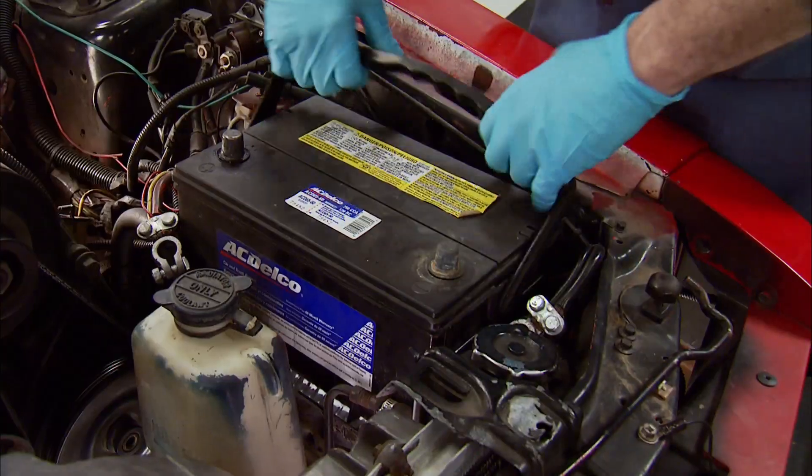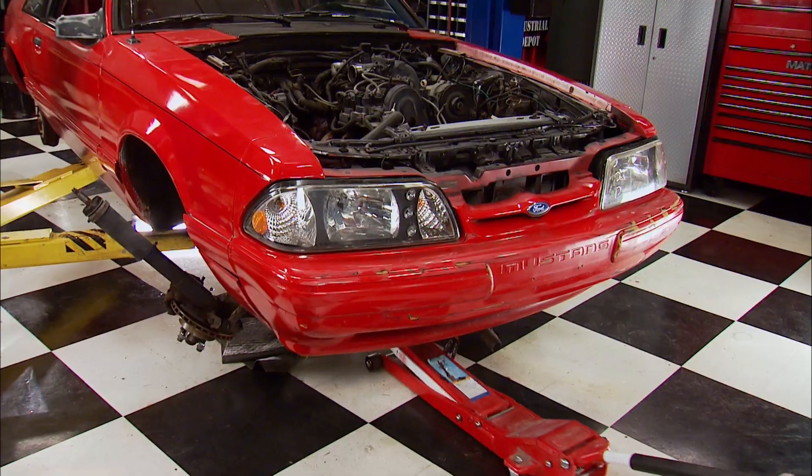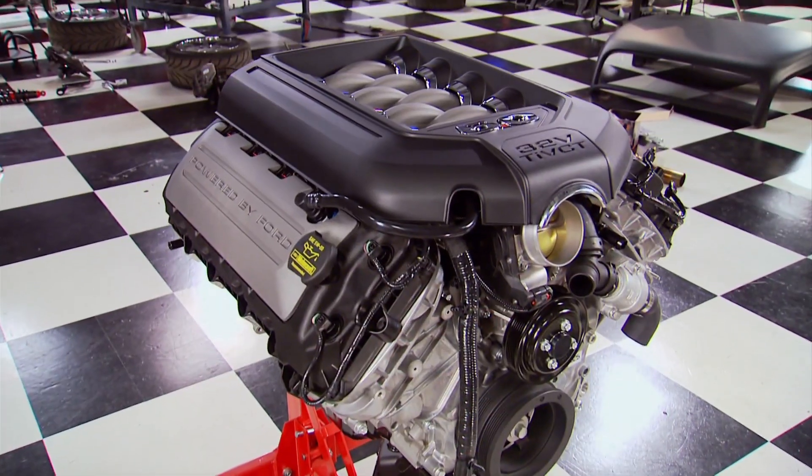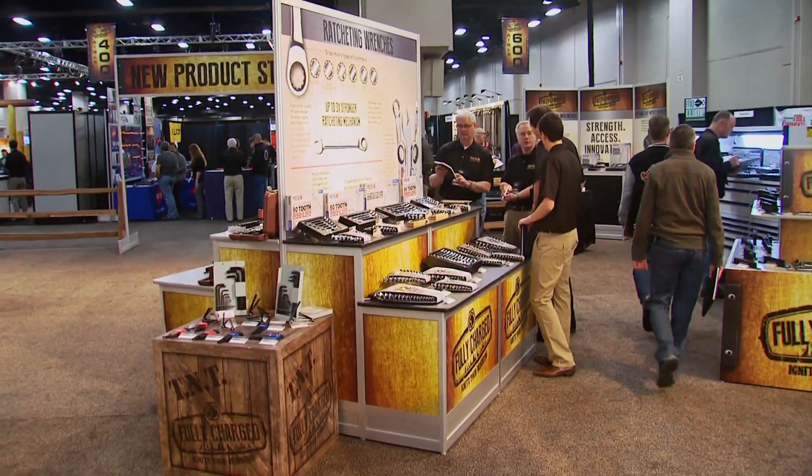Today on Engine Power, we're transforming an anemic 4-cylinder into a street-legal autocrosser on steroids with a Ford Racing 5.0 Illuminator V8. Plus, see what's cool from the Matt Coat Tool Expo.